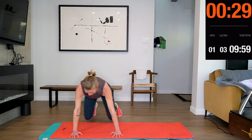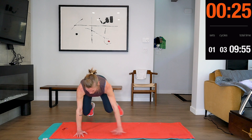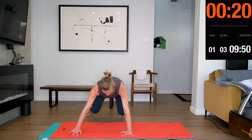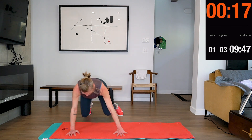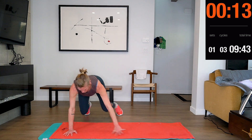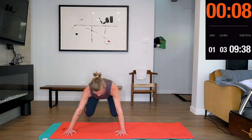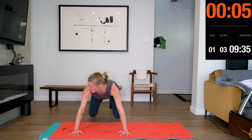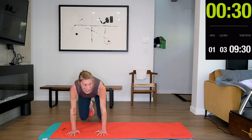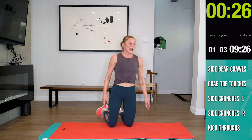Bear crawls — excuse me. You're going to feel this in your legs because you just worked them.